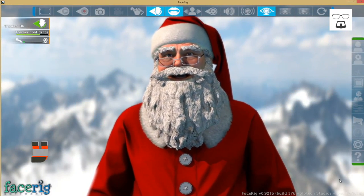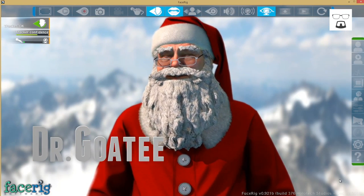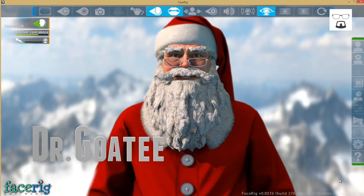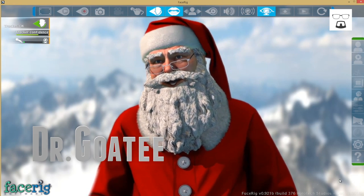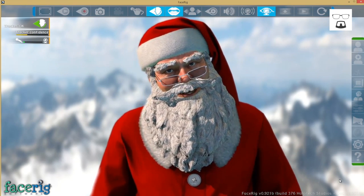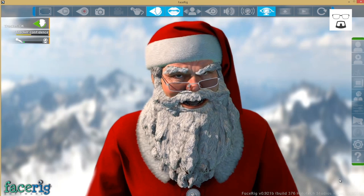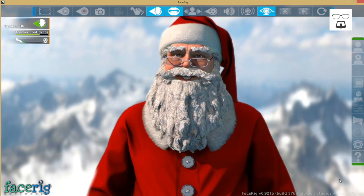Hey everybody, welcome to my channel. Today we're going to look at the review of the Gainward GTX 970. I look like Santa, but I thought since I'm doing a review of a graphics card, I might as well do some CG stuff, if you know what I mean.